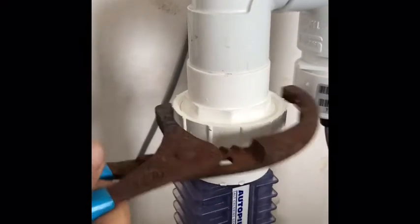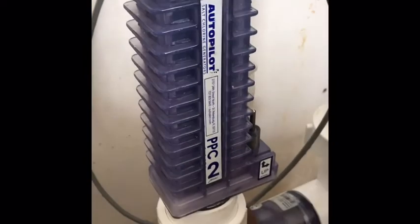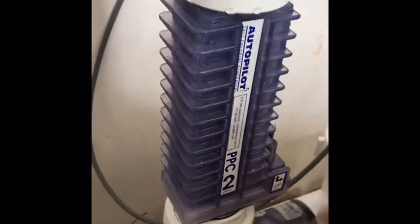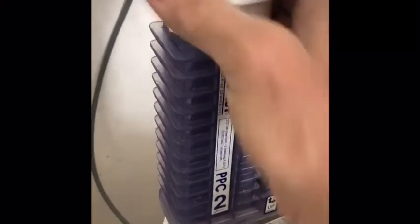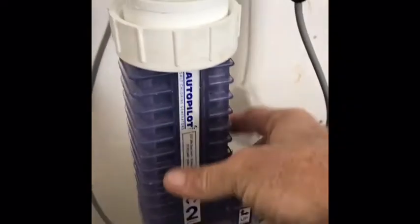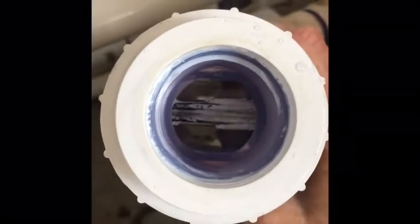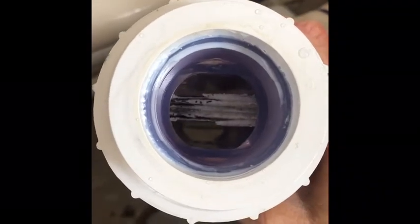Take a pipe wrench, loosen your unions, and you can just take them off by hand. Unplug the cord and then lift the cell out nice and easy. There are a couple of gaskets on the top and the bottom — make sure you give those a little bit of lube. Looking inside the cell, we can see there's some calcium buildup in there, so we're going to give her an acid wash and clean her up.